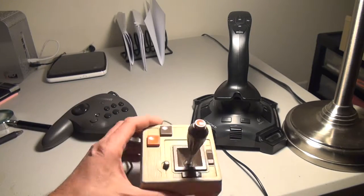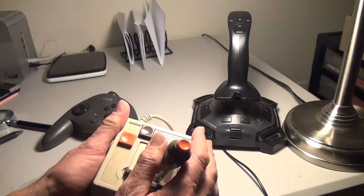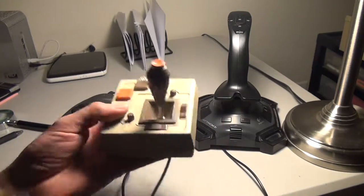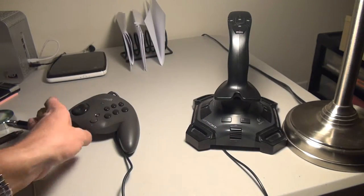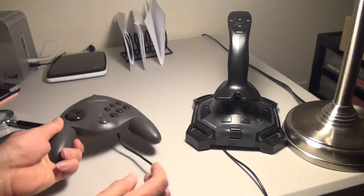If you're like me, you remember the days when you could hold the joystick in one hand like this — the most comfortable way to hold a joystick, in my opinion. Nowadays, you get something like this, or something that's too big to hold in your hand.